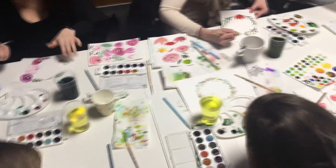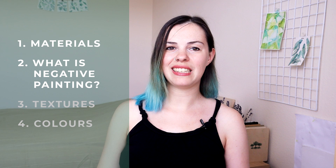Watercolour is a wonderful technique that even beginners can master easily, but it can speed up the process considerably if someone explains how this medium works. In this class we'll be covering some of the materials used for watercolours, what negative painting is, and how to work with different textures and colours in watercolour. With this knowledge we'll be painting an entire piece of ginkgo leaves in negative painting, using the template that I attached to this course.